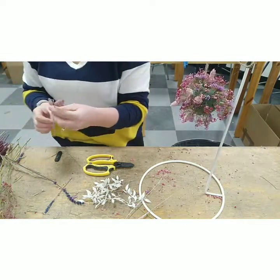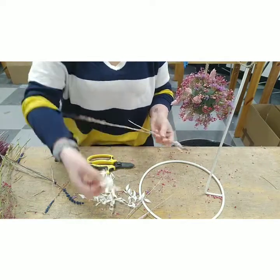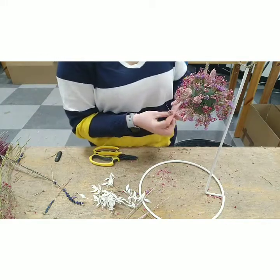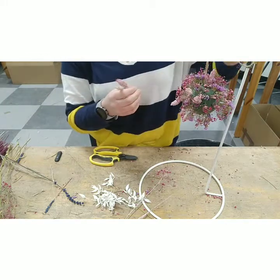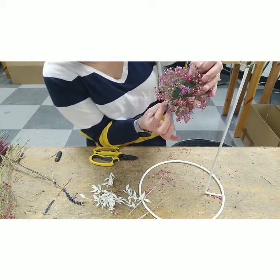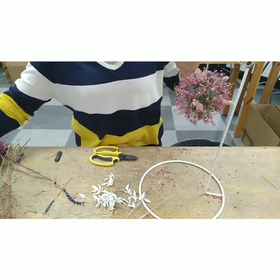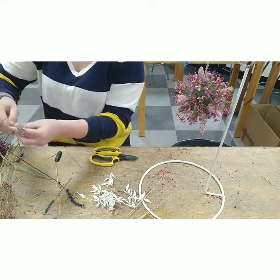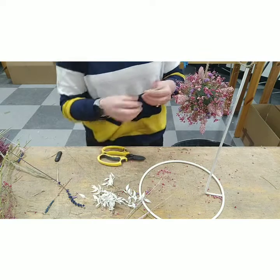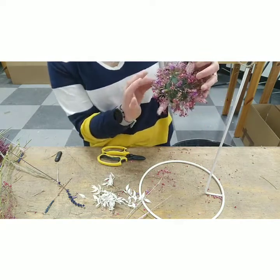I also found a bit of ruscus left over from a previous week's box — if you've got bits of that as well it would look nice, but you might have used it all. Just being really mindful and putting my materials where I want them, making the decision before I put them in, so that we don't get lots of holes. Of course the least amount of time that you're holding these things the better.